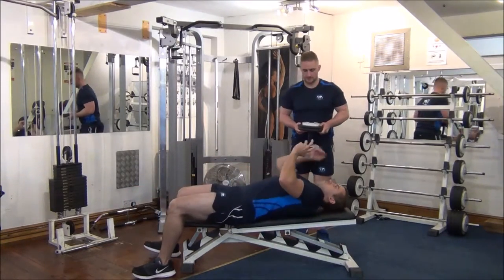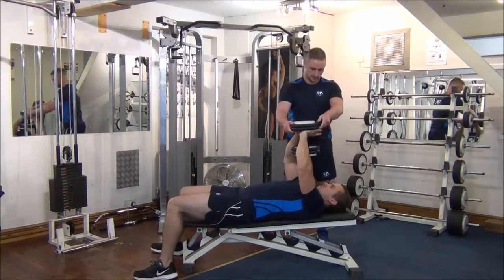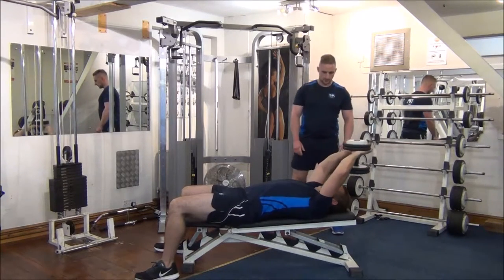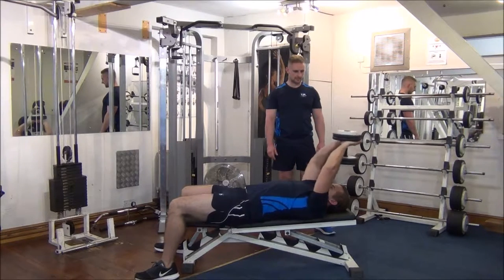Pass the dumbbell to Gareth. So we relax the shoulder blades into the bench, drag and lock the elbows, then we stretch back and bring it back up to eye line level.